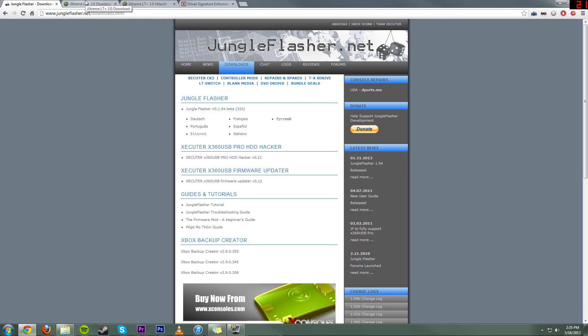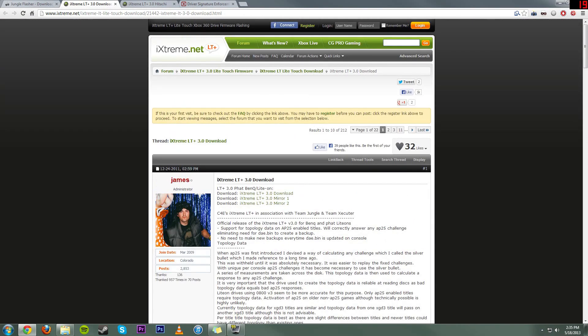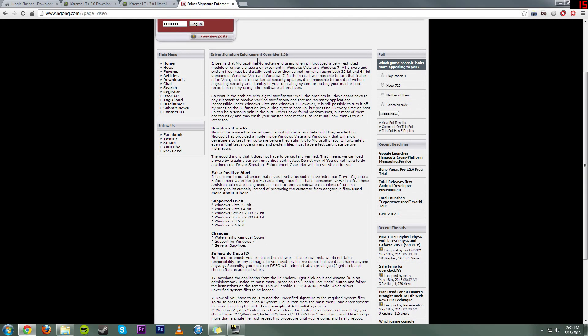I'm going to have all the download links for these down below — just check the links in the description. We're going to want LiteTouch 3 right here, so you're going to want to pull it off here. Next, we're also going to want LiteTouch 3 for Hitachi drives if you're doing that. And finally, if you're on Windows 7 or a 64-bit operating system — I'm currently using Windows 7 64-bit Professional — you're going to want to use Driver Signature Enforcement Overrider if you are doing it through direct motherboard hookups. If you're using the X360 USB Pro like I am, you will not need this.